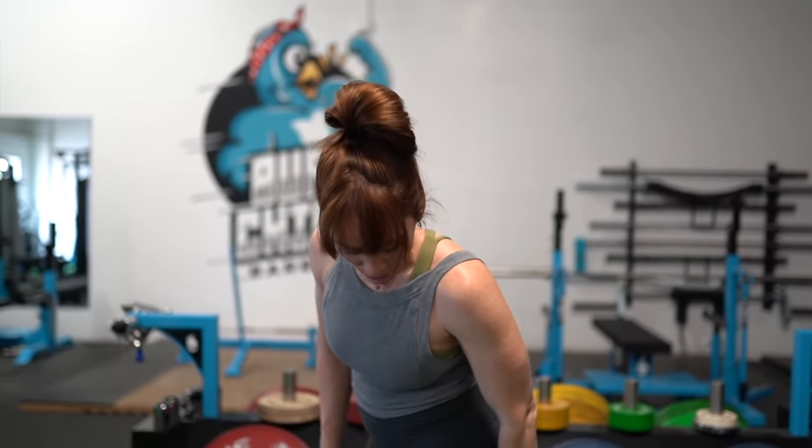For eye gaze, find a speck of dust or something on the floor a couple of feet in front of you and focus on that one point so that your head stays in the same spot throughout the movement. Again, our knees are tracking in the same direction as our toes — we don't want them coming inward on the way up.